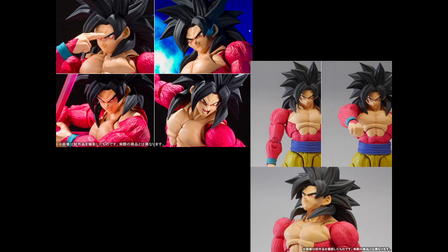He comes with four faces by the looks of it, and a multitude of hands. You've got the smirk face, which I'll probably have on him. For some reason, Goku gets a lot more cocky when he's Super Saiyan 4, whereas Vegeta is more serious — kind of reversing roles there. So you've got serious, smirking, gritty teeth, and yelling face. They're also making a big deal of the articulation — he can look up really well for having such massive amounts of hair.